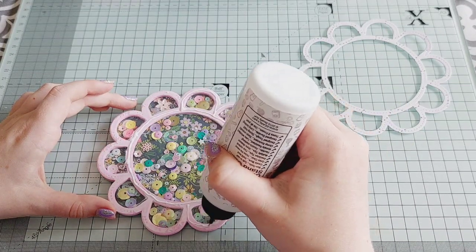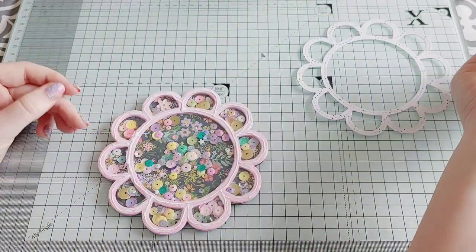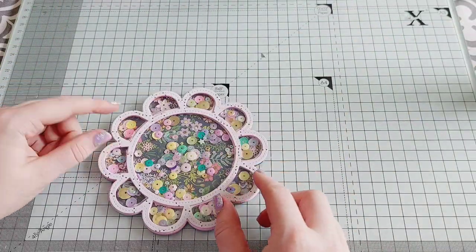I picked out a very simple black and white print just so it doesn't contrast too much with that busy floral.